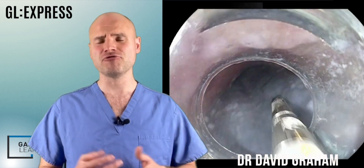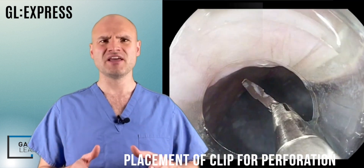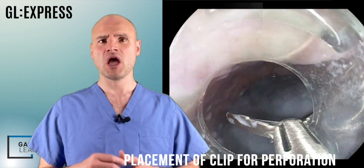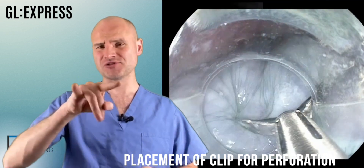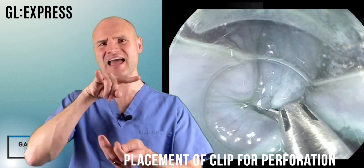To place a through-the-scope clip in the context of a perforation, firstly I would have a cap on the end of my scope, as it certainly helps with the procedure. I would bring the clip out of the scope, rotate it so it's in the correct alignment, and then essentially pull the clip back so that it's at the edge of my cap.